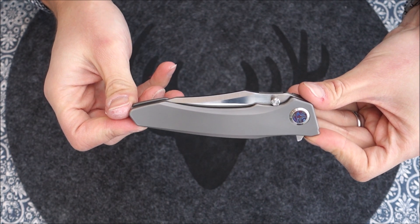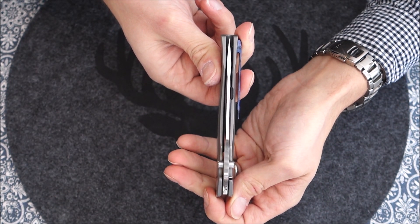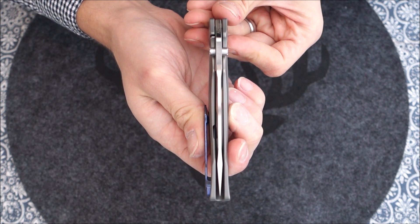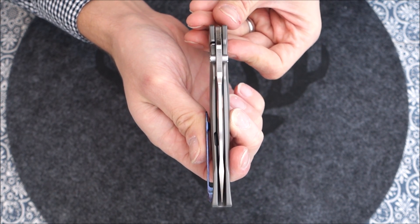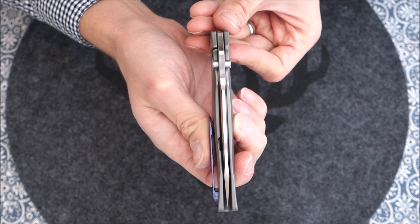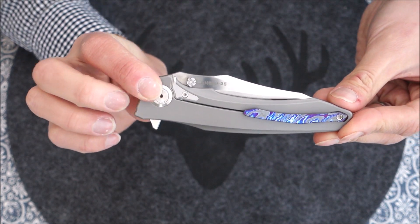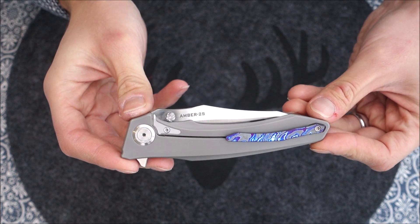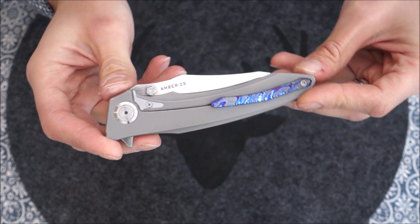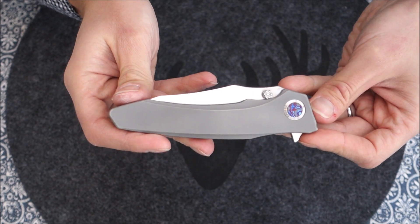The closed length is 133 millimeters. Let's take a look at blade centering — it's spot on, dead center. My thoughts on fit and finish: it is impeccable. I have found nothing so far to complain about. In my first video the very day I got the knife, I said this is a functional work of art — and to this day I claim the very same thing. This is the very definition of functional art.